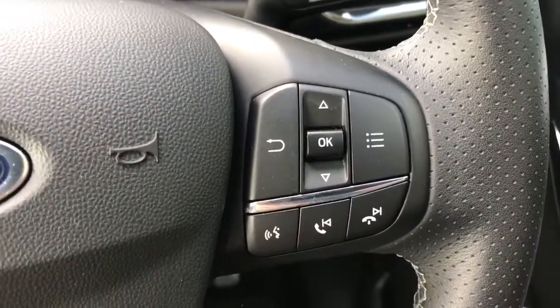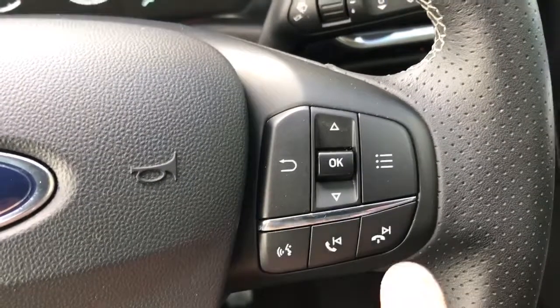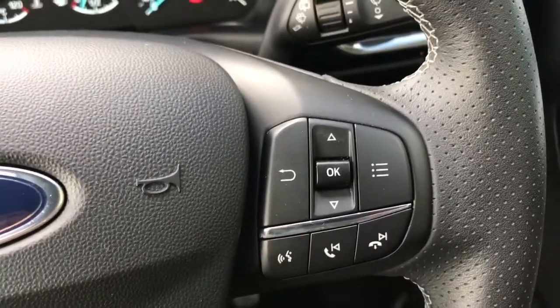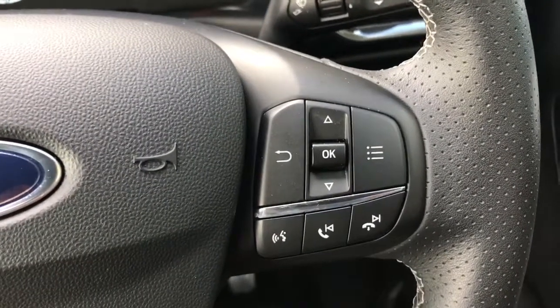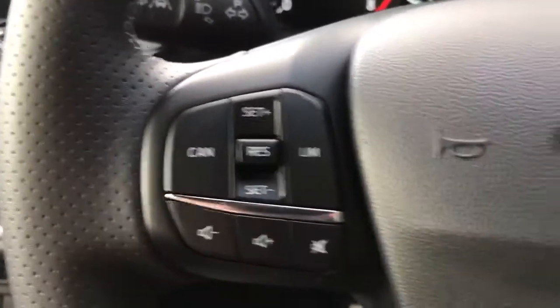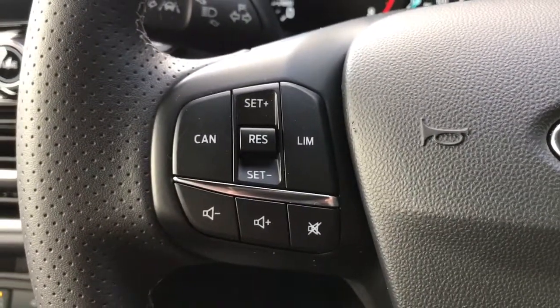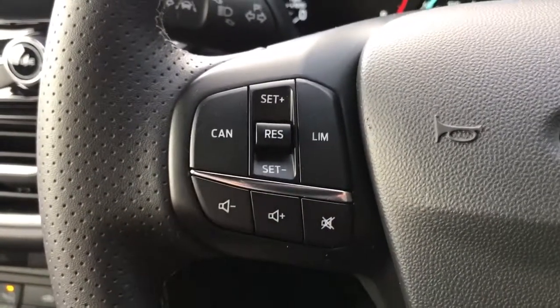You can also see we've got phone controls and voice activation for the phone — hit that button, ask it to dial anyone in your contacts list and it can do that for you without having to take your phone from your bag or pocket, once you've paired up your phone. On the left hand side we have cruise control and speed limiter, and the stereo controls continue along the bottom.